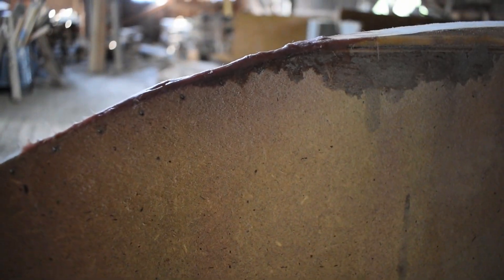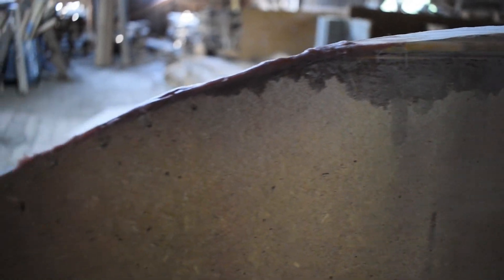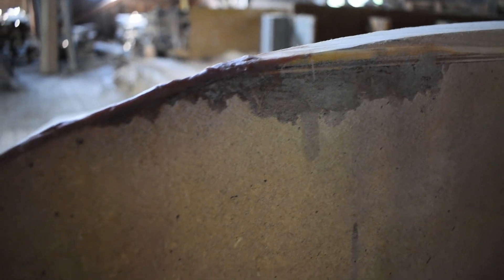So it didn't turn out super well the first time, but I'm gonna sand it down now and redo it. After that, it's probably going to be good enough.